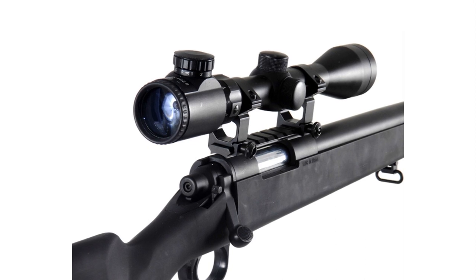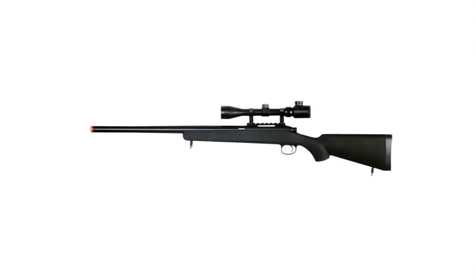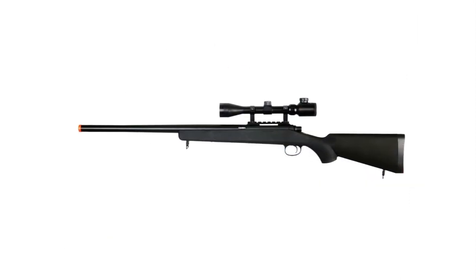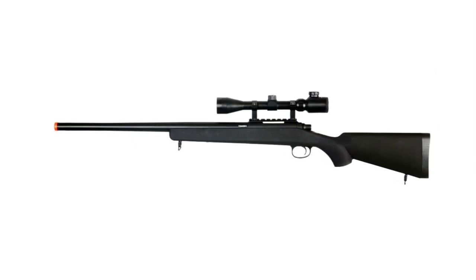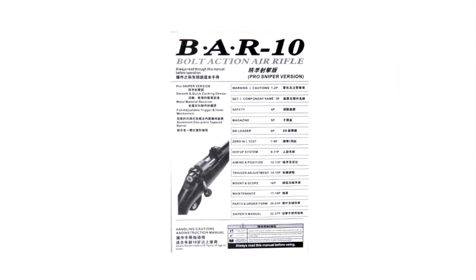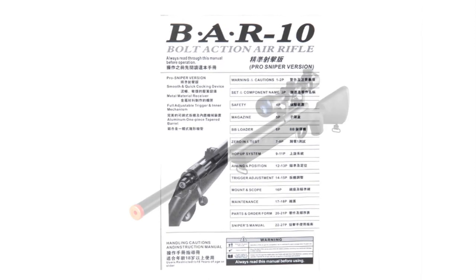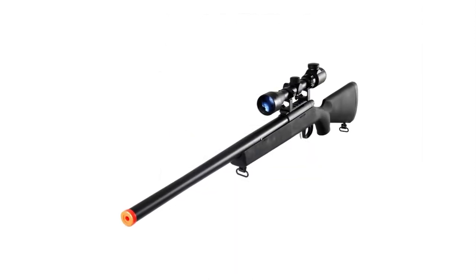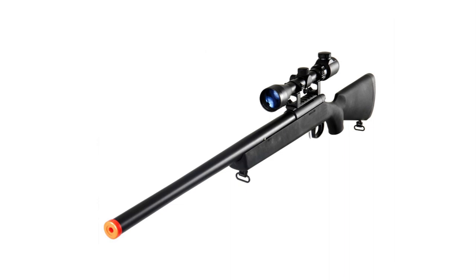It has a short and polished bolt that allows faster follow-up shots if you miss your target on the first try. To equip you in battle, this rifle includes a 3-9x40 scope and an attached rear sight that you can quickly remove if you want to use another accessory rail or optic sight. With integrated front and rear sling mounts, you can quickly move and carry it inside and outside the game. Other amazing features include a 470 FPS velocity with .20g BBs, a 30-round magazine, a metal bolt and assembly, an included 20mm accessory rail, an adjustable hop-up, a low-friction bolt, and a metal trigger assembly.